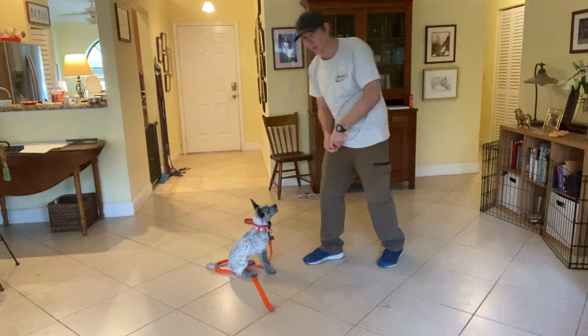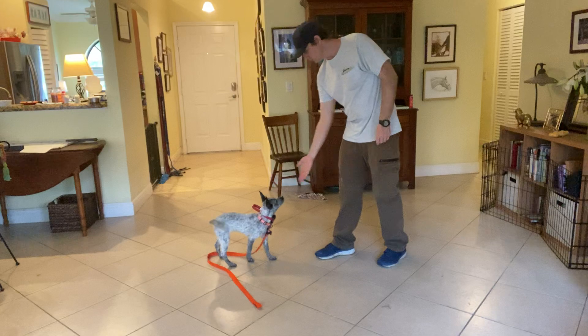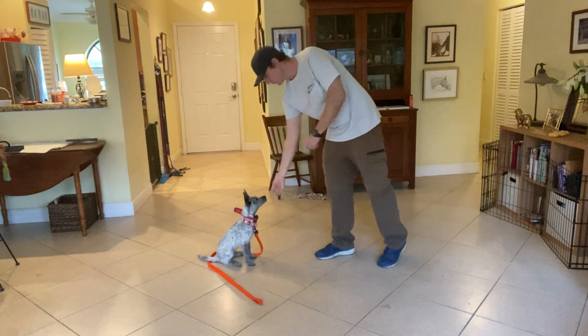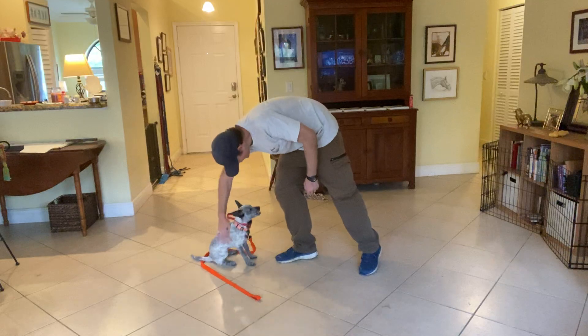There we go. Very nice. Very nice. That was so good, darling. Good.